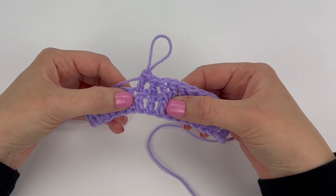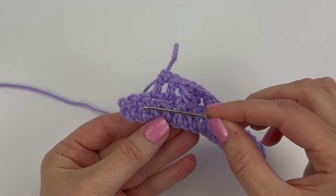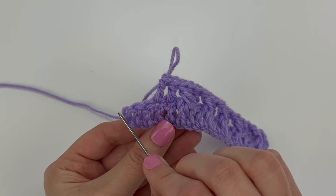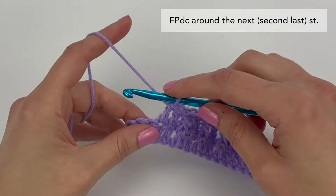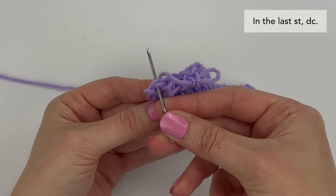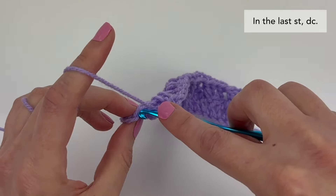Go ahead and repeat those steps all the way across the row until there are two stitches left. I've just repeated those steps all the way across — I have two stitches left. This here is the second last stitch, here is the last stitch, and beside it is the chain two that started the previous row. We're never going to work into those chains. Around the second last stitch, we're going to front post double crochet. Then working in the top of the very last stitch, working normally under the top two loops, make one double crochet stitch.